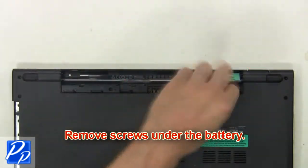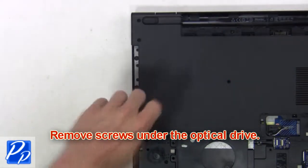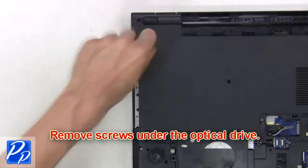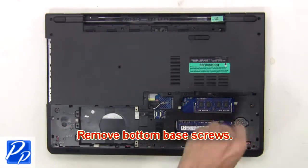Then remove the screws under the battery. Now remove the screws under the optical drive. Next, remove the bottom base screws.